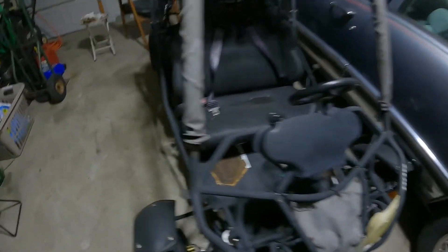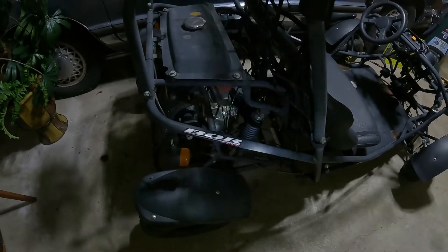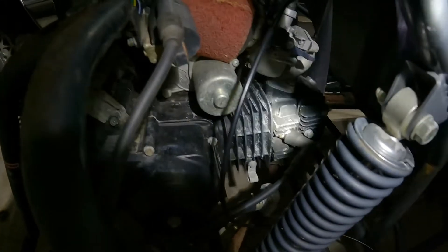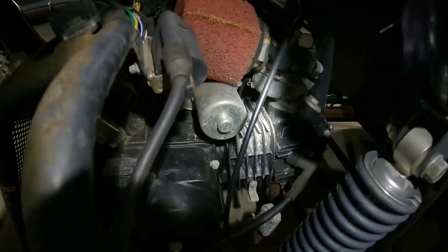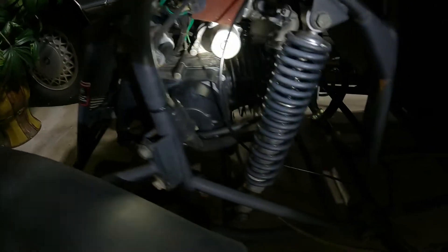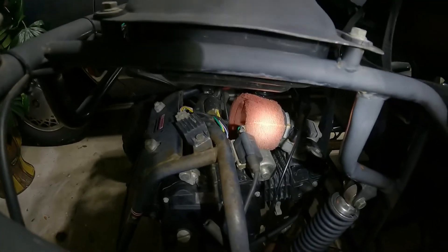Let's look at this thing. Got this little engine on the back. It looks like a little four-stroke — like an old copy of a Honda engine or something. It's got shops on it, and there's the custom air filter and there's the carburetor.